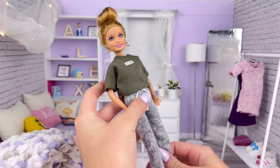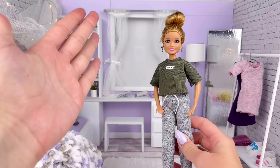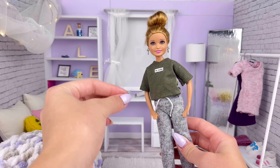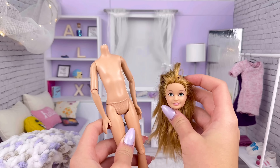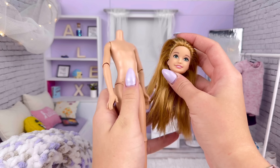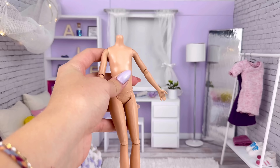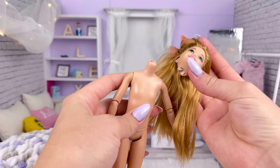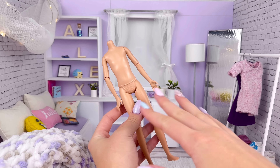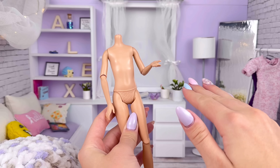Alex has very limited articulation — just the basic five points along with a joint in the knee. Compared to all of my other main dolls, it's not that much at all. There was a doll I tried to give Alex a new body with, since it also had elbow articulation, but I ended up breaking the neck peg and gave up on that. I could buy it again and retry the head swap, but honestly it's still not nearly as much articulation as I would like.